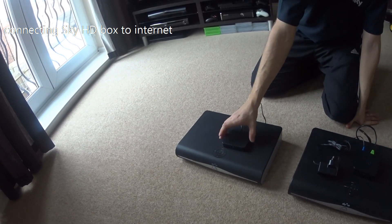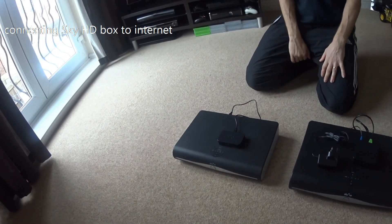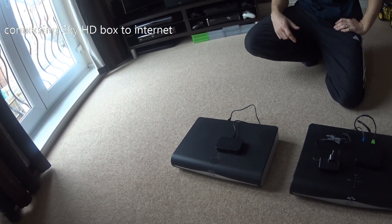Once that is plugged in, the box will display a message saying a connector has been connected, and we'll take you through that now on the TV.